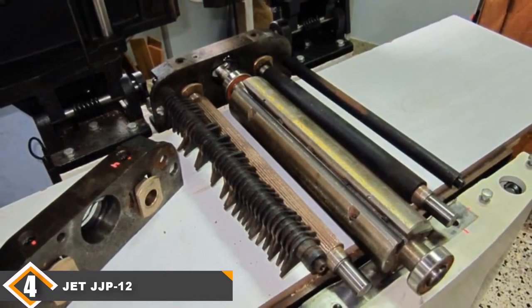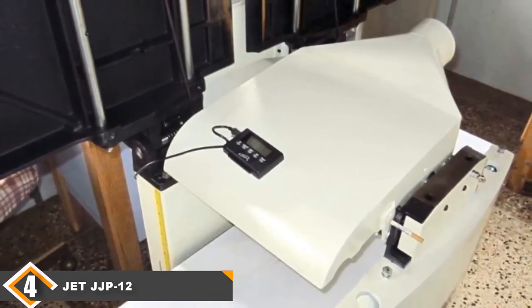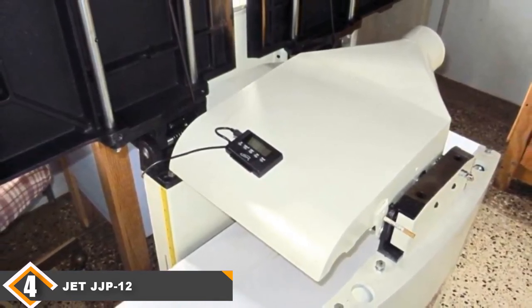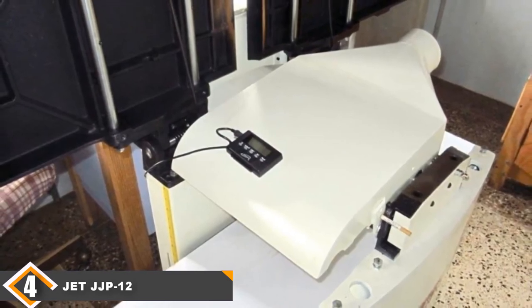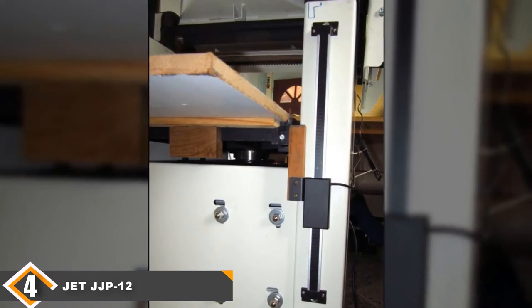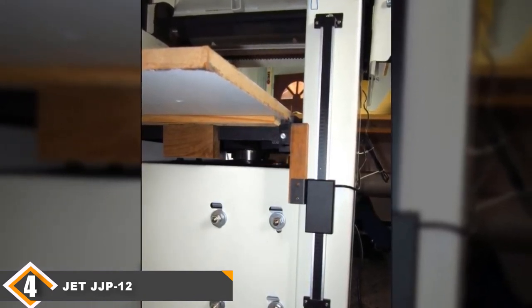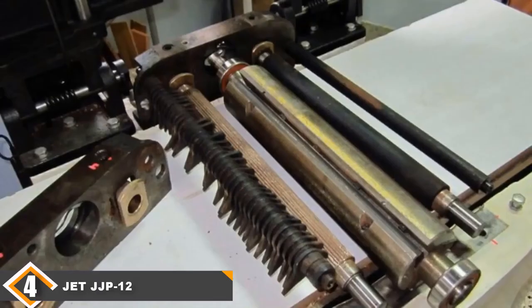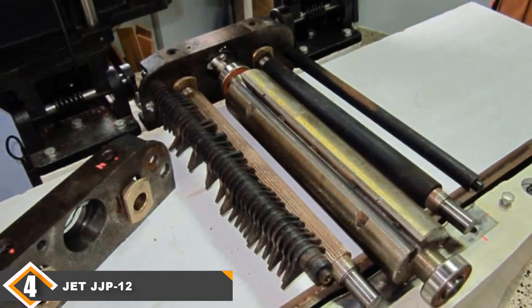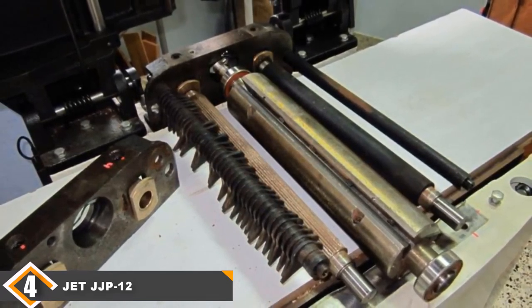The most noticeable plus point is the ease with which you can switch between jointer mode and planer mode — you can do it in under a minute. The 230V 3HP single-phase 12.5A motor rotates the cutter head at 5,500 RPM. The cutter head has three straight knives, so the jointer makes 16,500 cuts per minute. Since three knives share the work, they retain their sharpness for longer periods. In planer mode, the machine has a feed rate of 20 FPM and a maximum cutting depth of 1-1/8 inches.